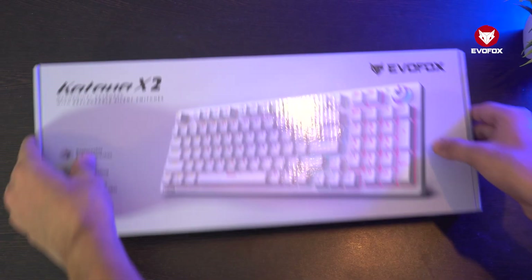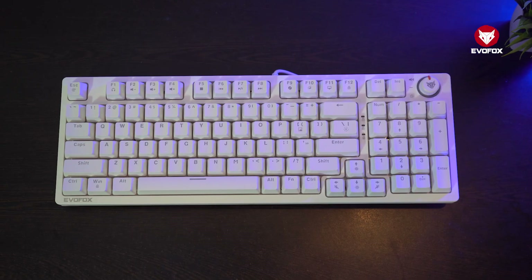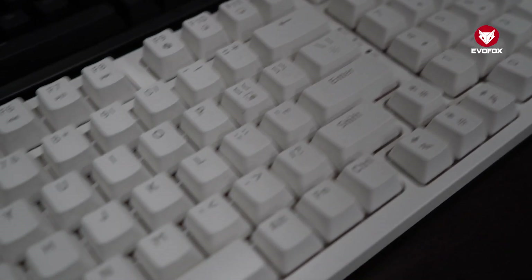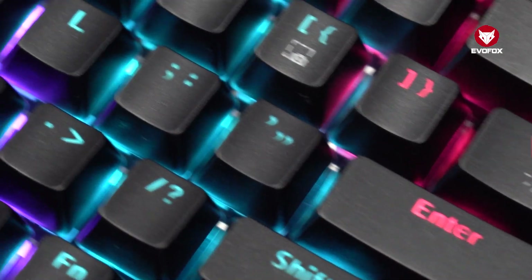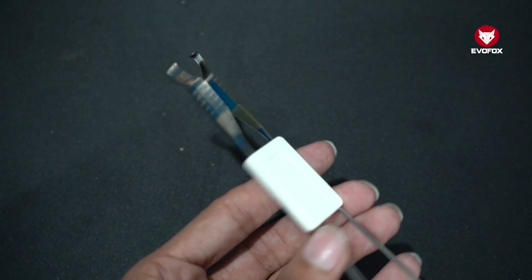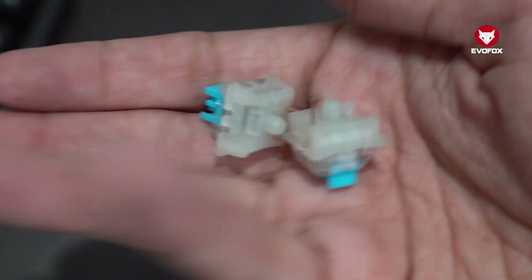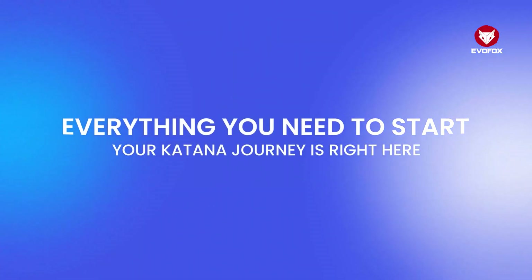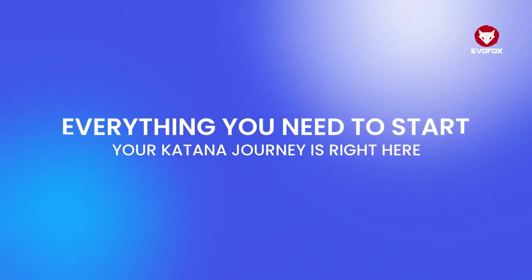Inside, you'll find your Katana X2 mechanical keyboard, available in both full-size FS and TKL layouts with red or blue mechanical switches. You'll also find a switch puller, two extra mechanical switches, a quick start guide, a tribe invitation card, and your warranty card. Everything you need to start your Katana journey is right here.